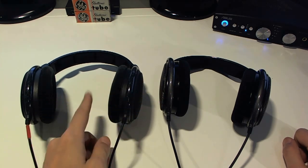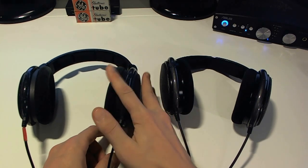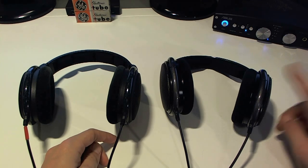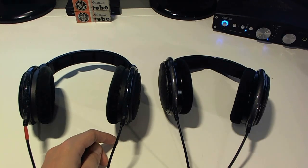The HD600s are a tad cheaper — around a hundred bucks less — but prices obviously vary across various markets. Interestingly, the audio community is pretty divided; many people prefer the 600s over the 650s, so what you want really comes down to preferences. The 650s were actually Sennheiser's earlier flagship models before they came out with both the HD800 and HD700s, so these are the third model down now.